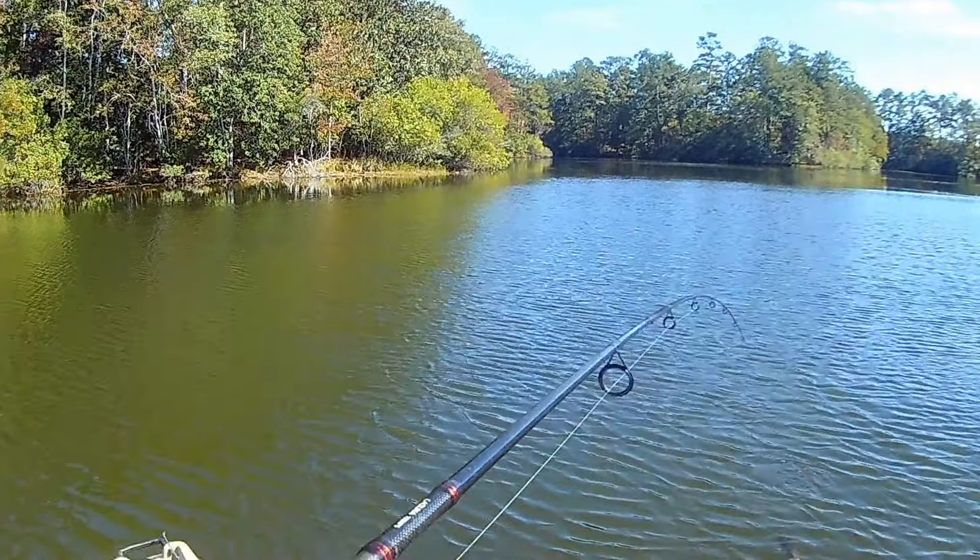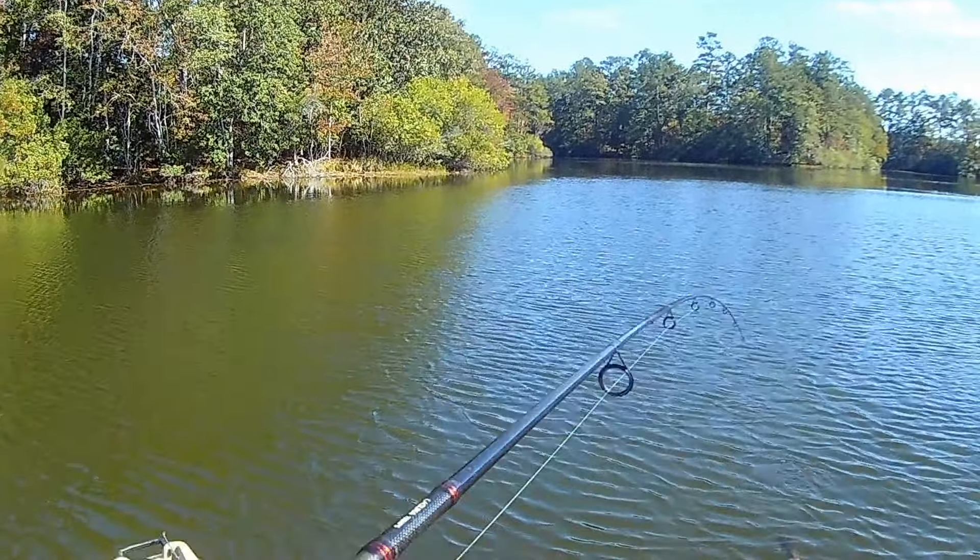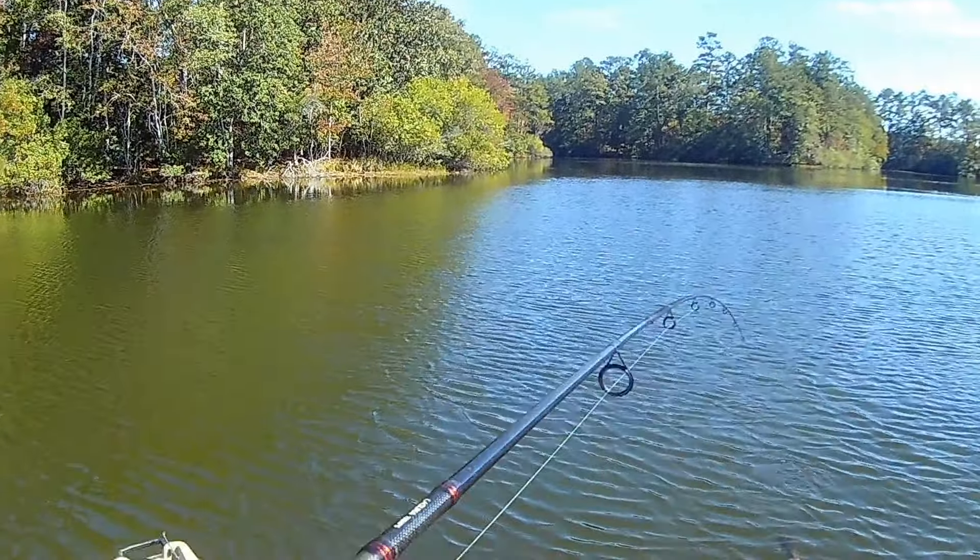Another bait that does well in that category is a regular boot tail ribbed swim bait. This is a Keitech on a 1/8 oz Angler Tungsten swim jig head. It works great on pressured fisheries because it's a subtle presentation. If bass are chasing minnows, this fits right in — but it's a bigger snack. Bass will go for the biggest meal with the least effort. You can find bait schools, work it to stand out, and attract their attention.